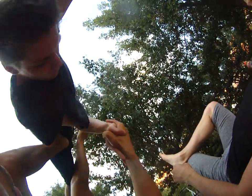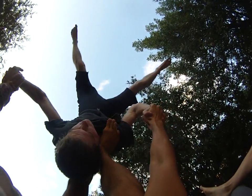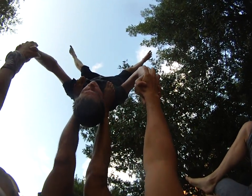Extend that leg out. Kind of like push that up to help rotate his body. Tuck this in deep, then use this foot here to guide him over too. Good.